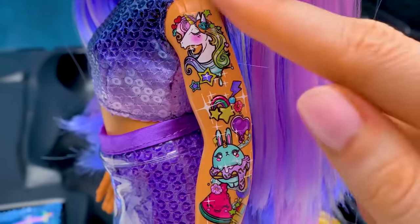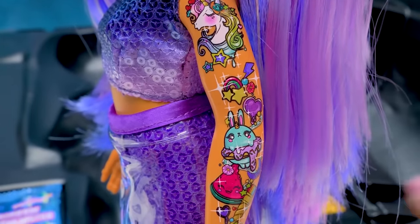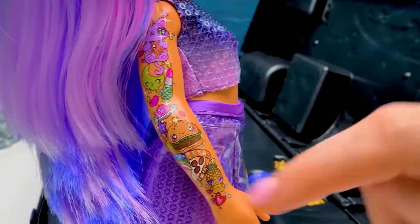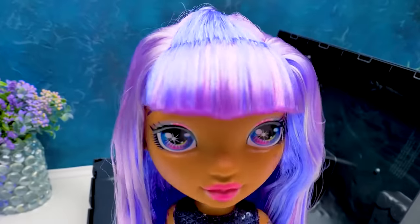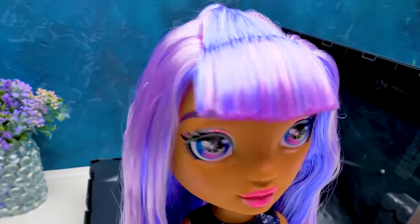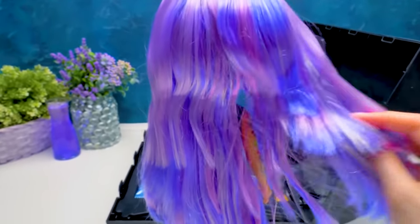Check out all of her colorful tattoos! Unicorns, rabbits, watermelons! They're even more peculiar on the other hand - a cat and a burger! Those are my favorites! What a cute pineapple! I really love her bangs - they need constant care! Just look at this bush of sugary purple hair! Gorgeous!